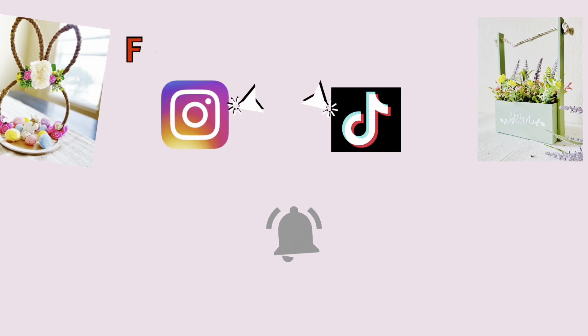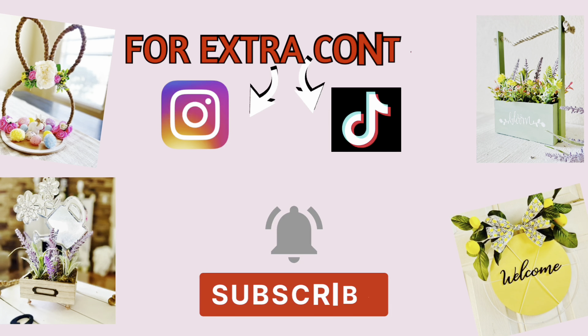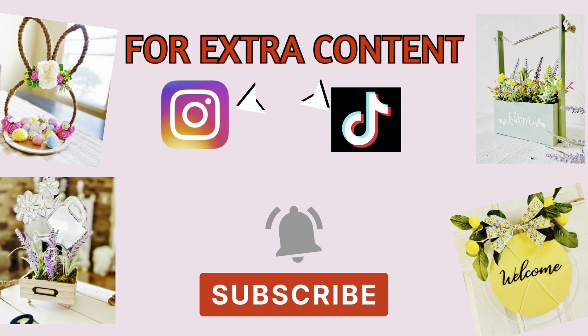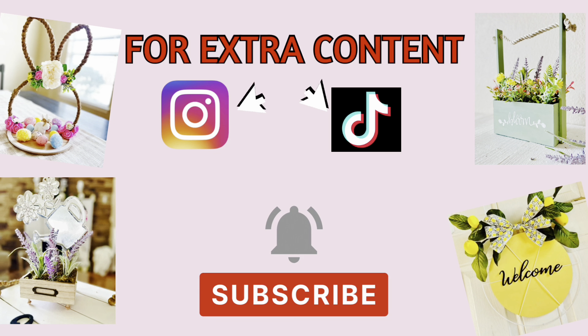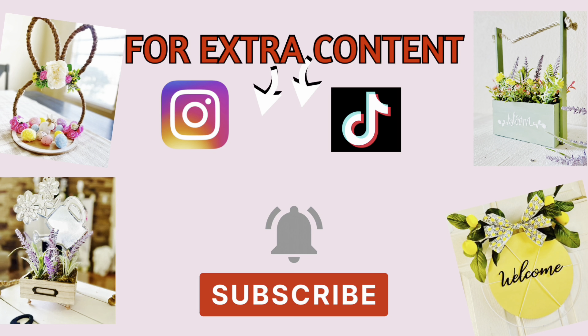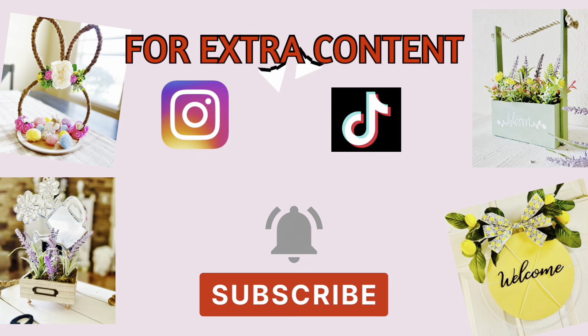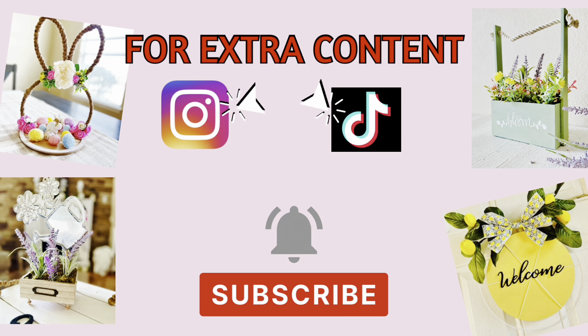Hello creative squad. I hope you're having an amazing day. I wanted to make a quick pause to say hi to those of you that are new to my channel. My name is Wendy and I love sharing my creative space with you. If you're not already subscribed, be sure to hit that subscribe button before you leave. Also check out my Instagram and TikTok for extra content. And now let's jump back into the video.